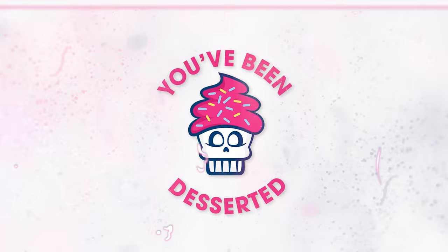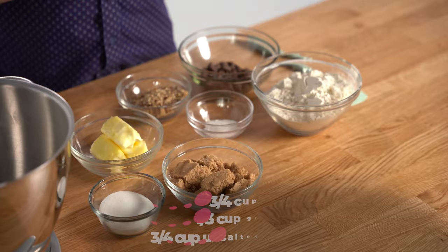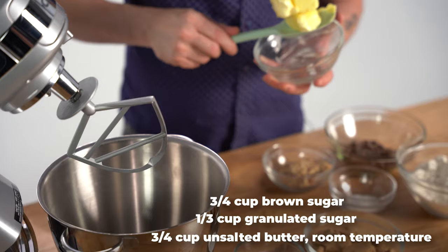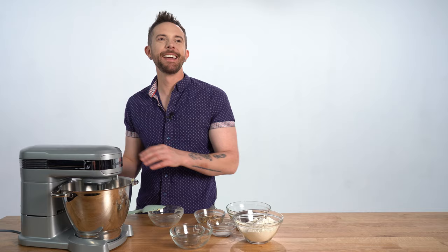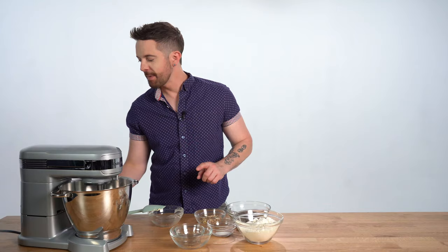So to get started, I'm gonna cream my butter, brown sugar, and granulated sugar in a stand mixer fitted with the paddle attachment on medium speed until it's completely smooth. Medium speed. Do it! Oh, it's not plugged in. We're plugged in. Medium speed.